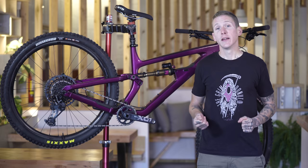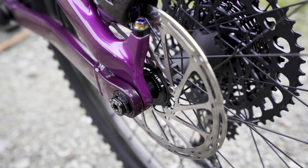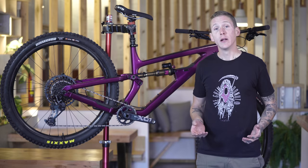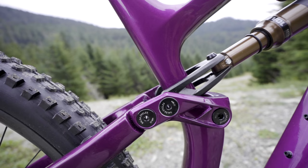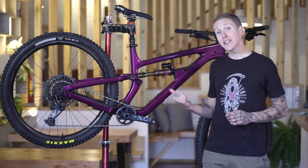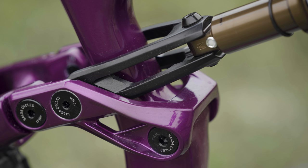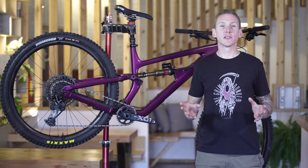Let's talk about suspension first. You're going to find a split pivot system on the back of this Salsa — that's from Dave Weigel, and Salsa's been using this for ages. It's a concentric rear axle pivot that allows it to rotate concentrically right around the rear axle. The rear shock delivers its 140 millimeters of travel via a rocker link and a clevis that wraps around the seat tube. One interesting detail is that it lets Salsa use the same front and rear triangles for this bike and the longer travel Cassidy — by switching out the rocker link, clevis, and shock, they can go from 140 millimeters on this to 165 millimeters on the Cassidy.